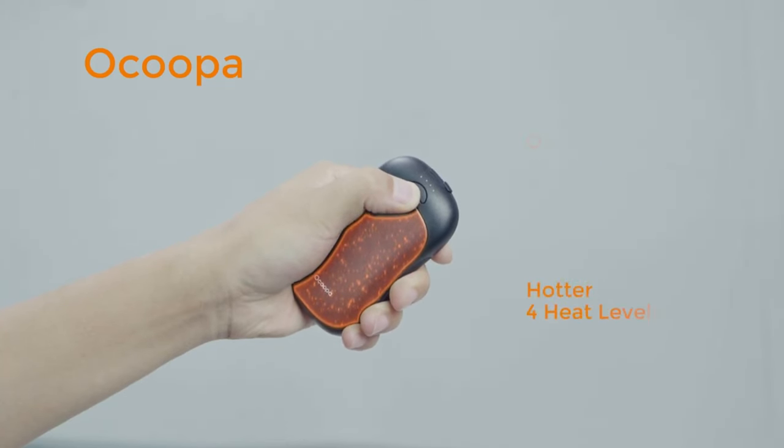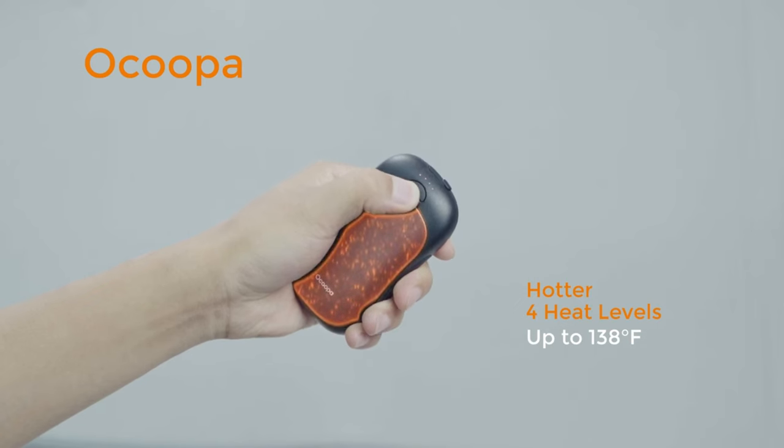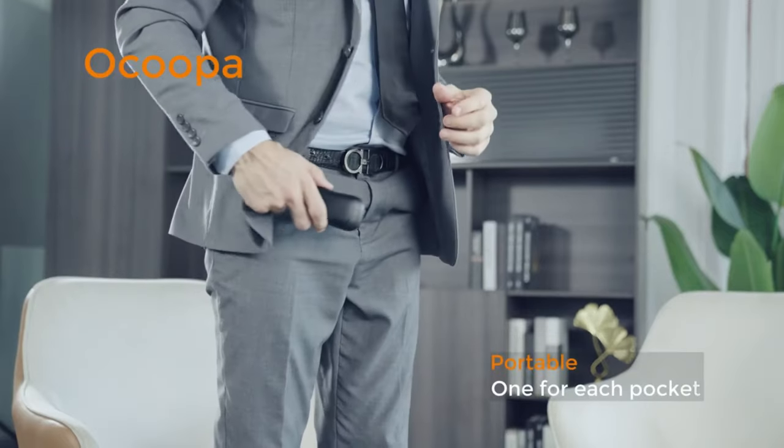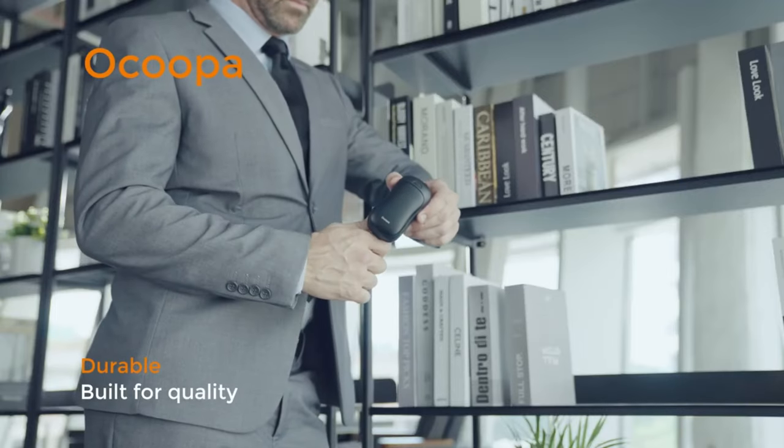The UT3 Pro offers three adjustable heat settings, allowing users to customize the level of warmth according to their preferences and needs. Whether you need gentle warmth or intense heat, this hand warmer provides versatile temperature control.